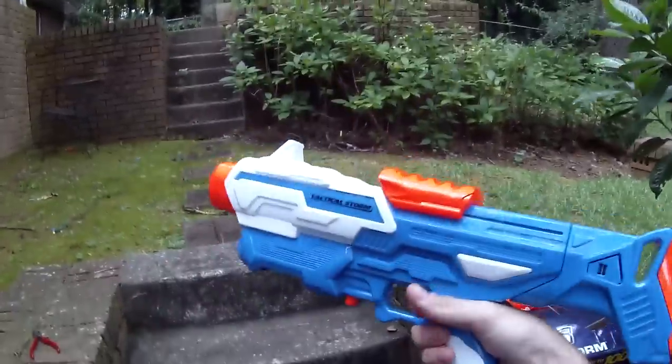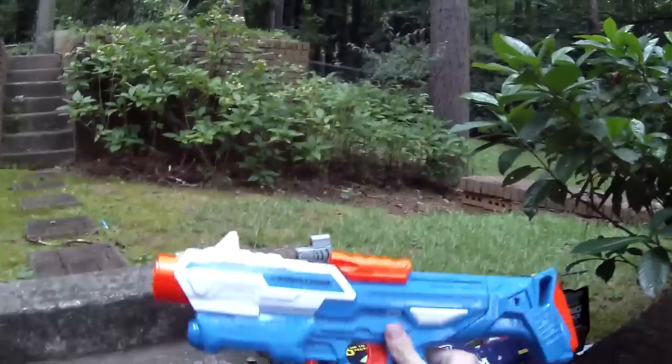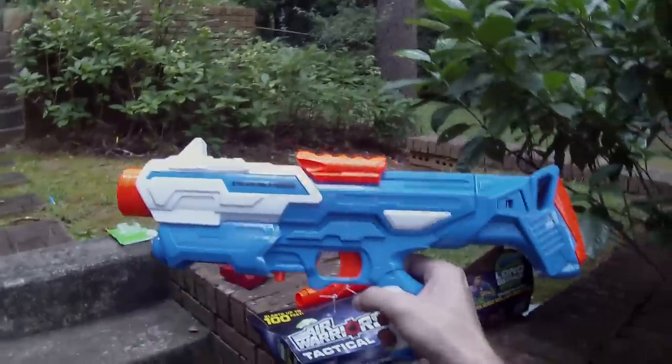Alright guys, thank you very much for watching. Hope you enjoyed this review and hope it helps you make an informed product purchasing decision. As always, much love — Nerf on, Drack out.